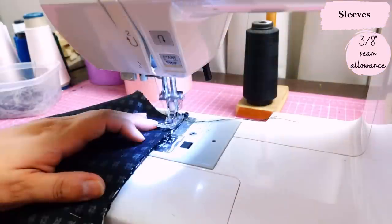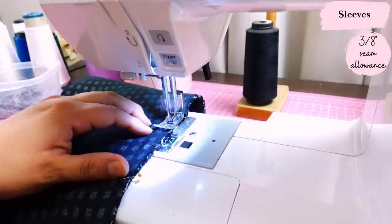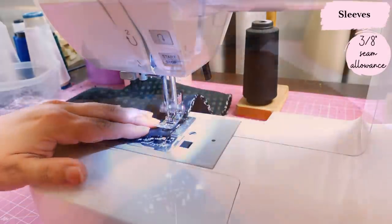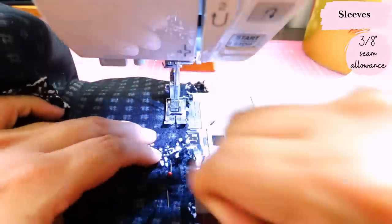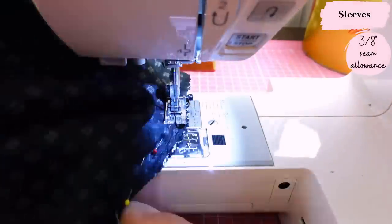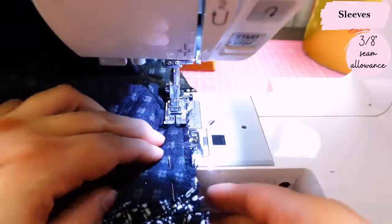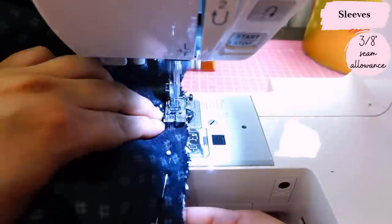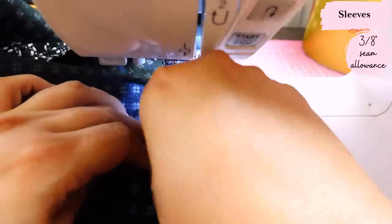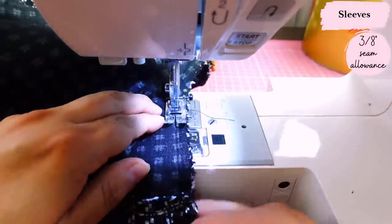Now I'm sewing the long seam for the sleeves, and all the seams you've seen me sew will be repeated with the lining — all of them will have their seams pressed open. Setting the sleeve in is super easy; it's basically one-to-one so you don't need to gather anything. I'm sewing it on the round rather than on the flat — for this type of bulky fabric, doing it on the flat would turn out really bulky under your arm and could be really uncomfortable.